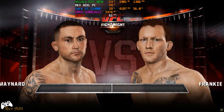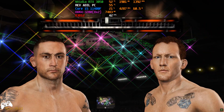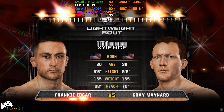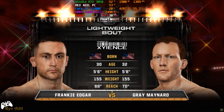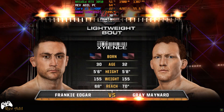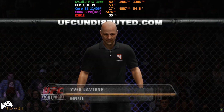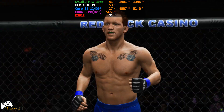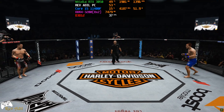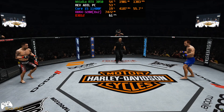Coming up next, it's a lightweight fight. It's brought to you by Zenergy, powered by Zion's, the official energy drink of the UFC. And now with our official introductions, Bruce Buffer. Ladies and gentlemen, are you ready, sir? Gray Maynard, Frankie Edgar, and we are underway.